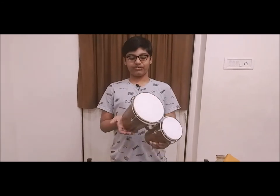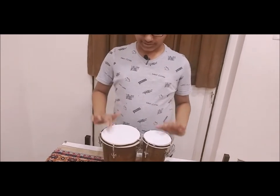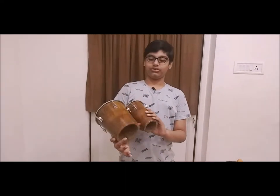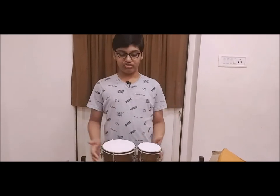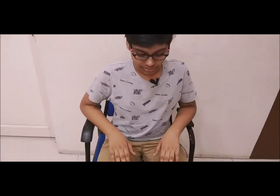Oh my god, look at the wood — so precious. I think the bongos are made in America or something like that. Look at those, they look amazing. These bongos have especially great sound effects. Just play them and they are very nice, so beautiful. So now that I got this bongo drum, I'm going to show you how to play this because it's just for beginners.